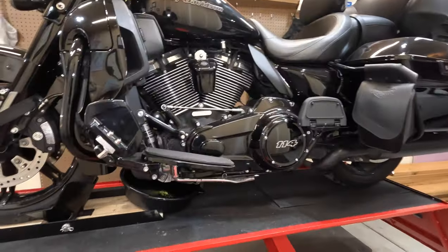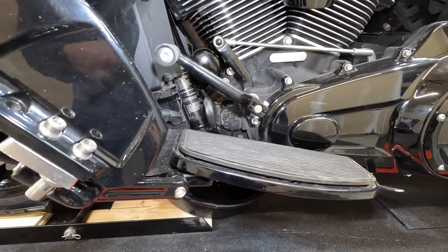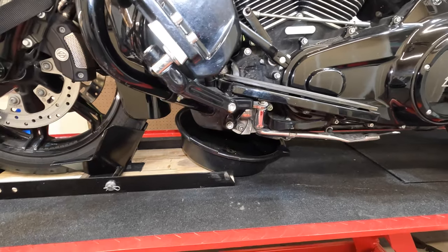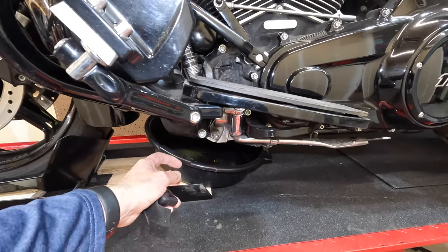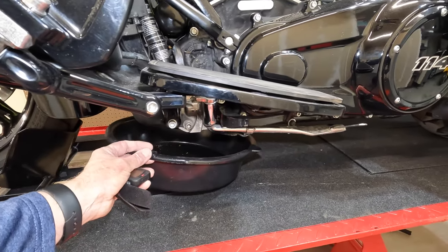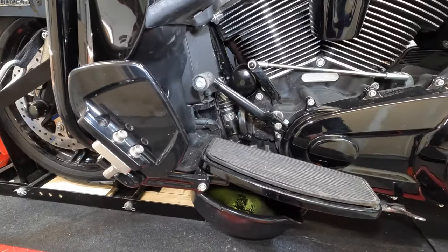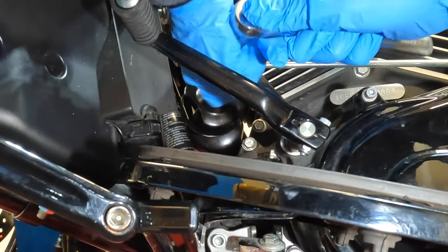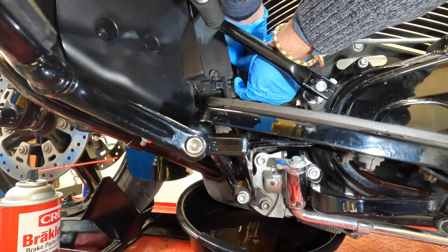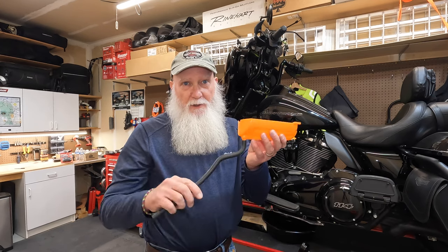Something these bikes are notorious for is trying to get that oil filter on and off, and then trying to catch any residual oil that's coming down. Those of you who have a lift and a configuration like mine know exactly what I'm talking about. It's inevitable that oil is going to come out and fall through the cracks when you've got a Harley and you're changing that oil filter.